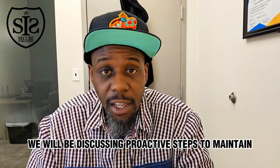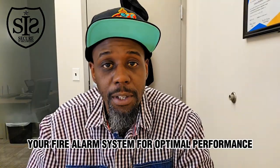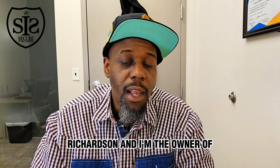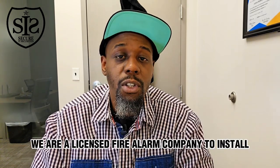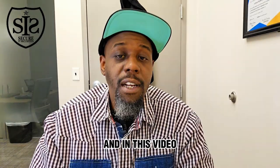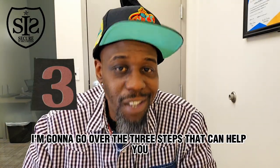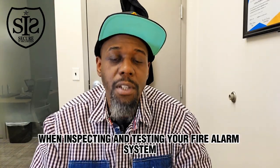Today, we will be discussing proactive steps to maintain your fire alarm system for optimal performance. My name is Anthony T. Richardson, and I'm the owner of Secure Securities Corp. We are a licensed fire alarm company to install and maintain fire alarm and security systems here in the state of New York. In this video, I'm going to go over the three steps that can help you when inspecting and testing your fire alarm system.